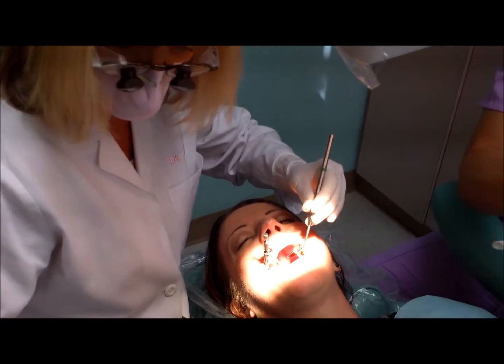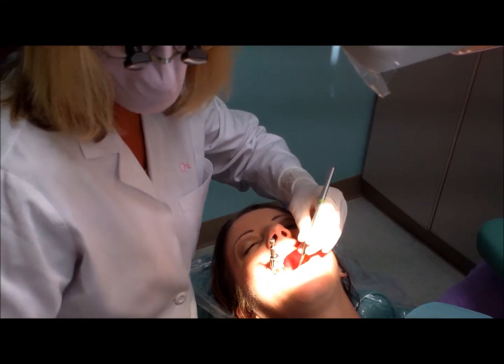We have the tooth conditioned. Now we're going to put the adhesive into the tooth as the next layer.